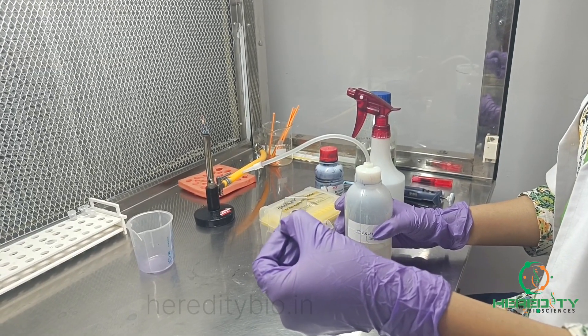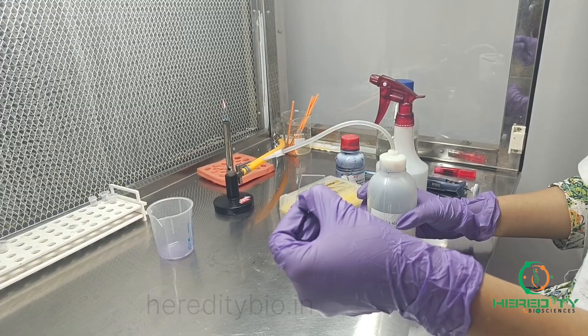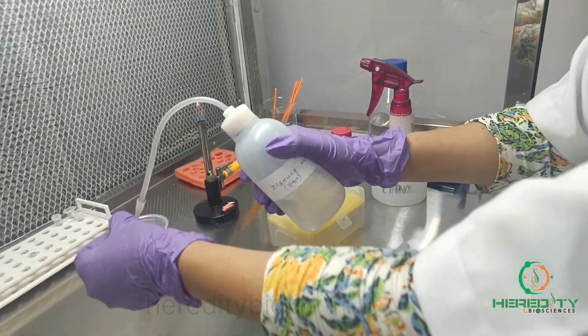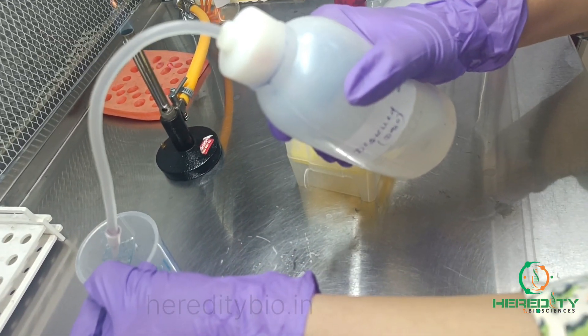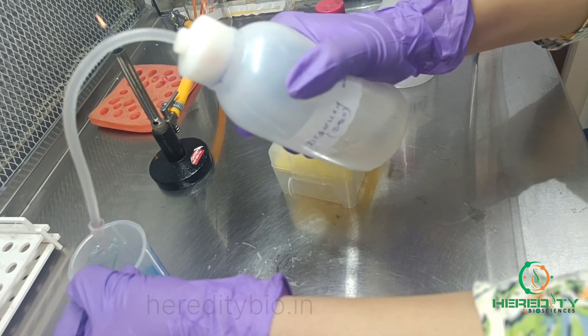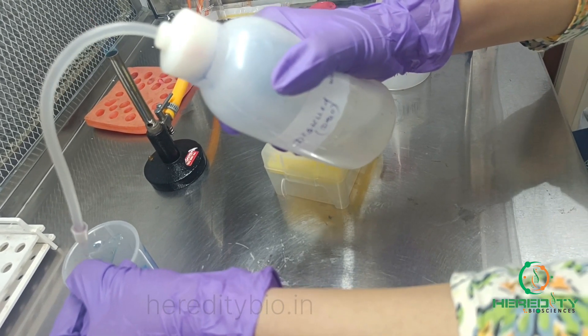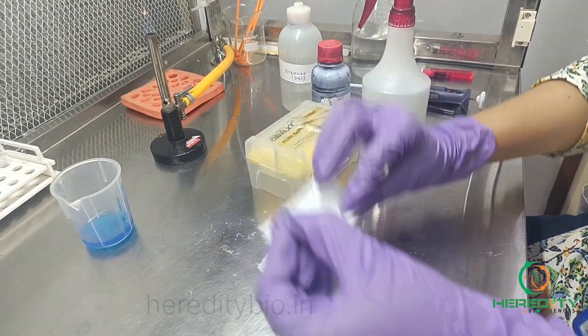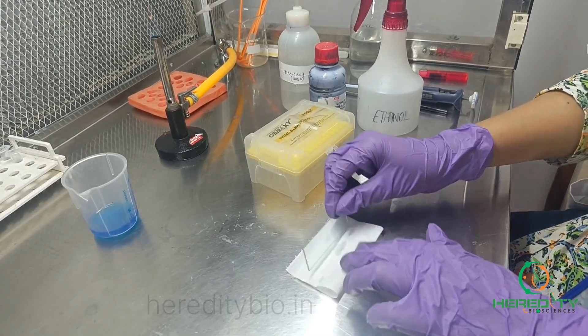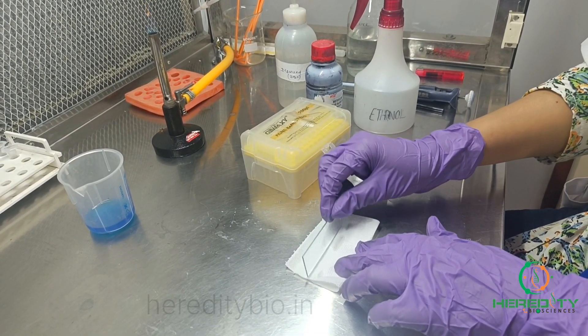After a minute, we will wash the methylene blue off with the help of distilled water gently. Then blot away the excess water from the glass slide with the help of filter paper or tissue paper.